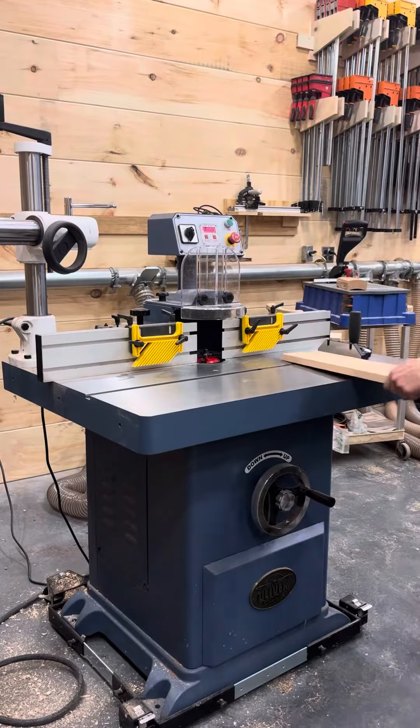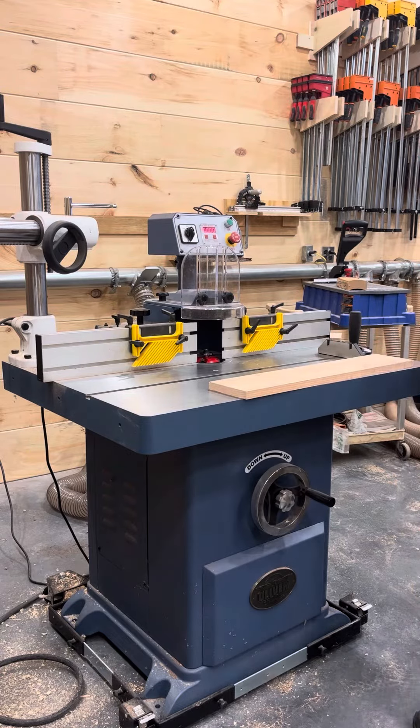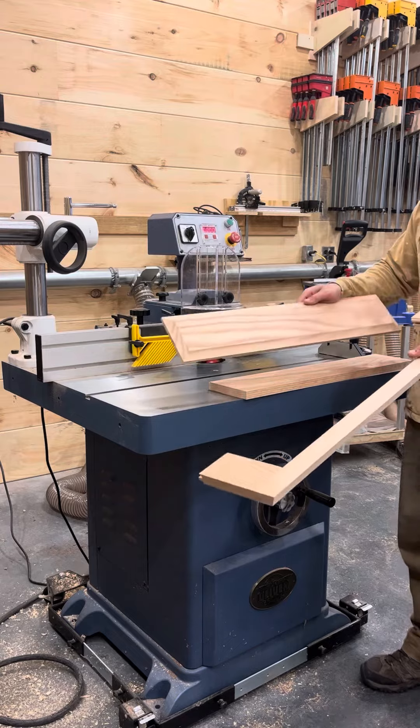All right guys, today I'm going to be doing the Oliver 4705 Shaper. I'm making some raised panel doors, cabinet doors, out of red oak.